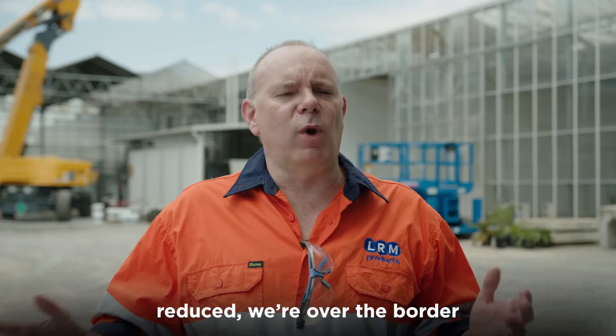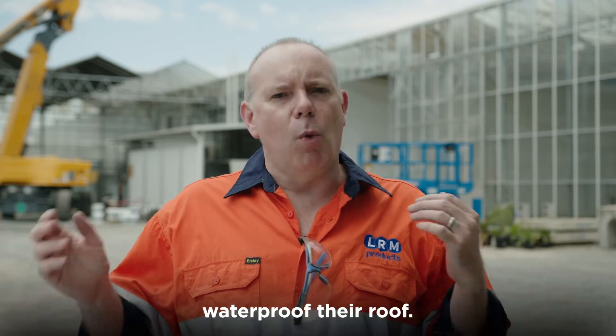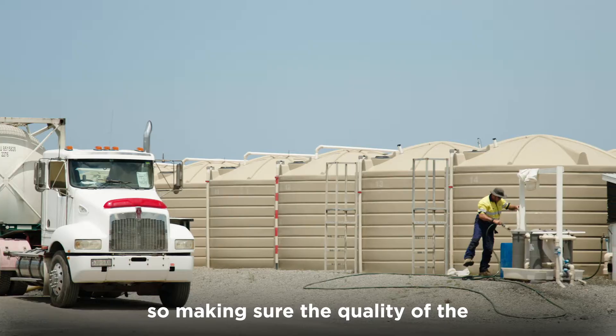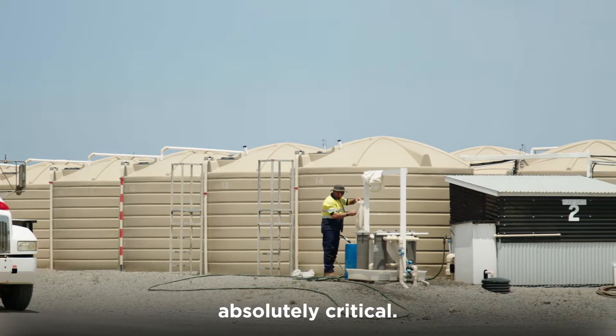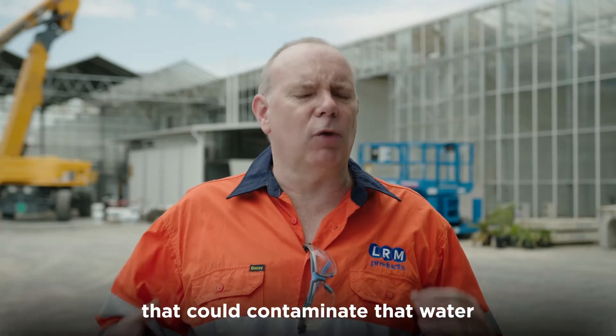Now that the border restrictions have reduced, we're over the border in the Tweed, helping Australian Bay lobster producers waterproof their roof. This is a fully quarantined facility, so making sure the quality of the water that's in the tanks is absolutely critical. Making sure there's no runoff from the roof that could contaminate that water is really important.